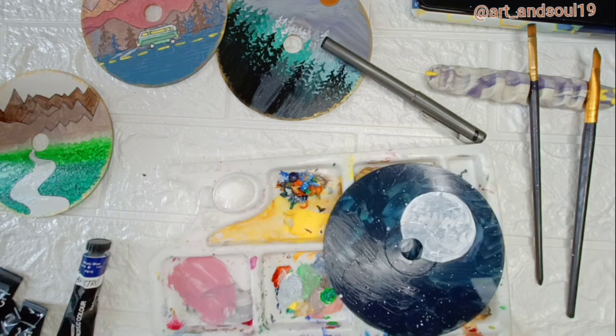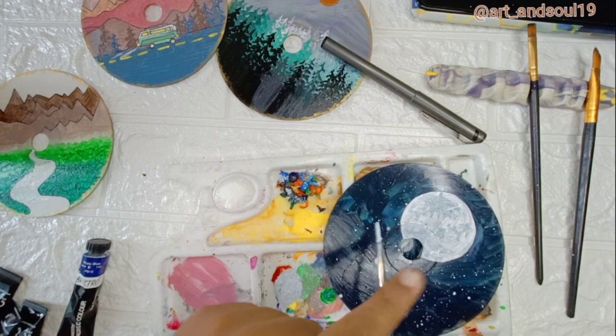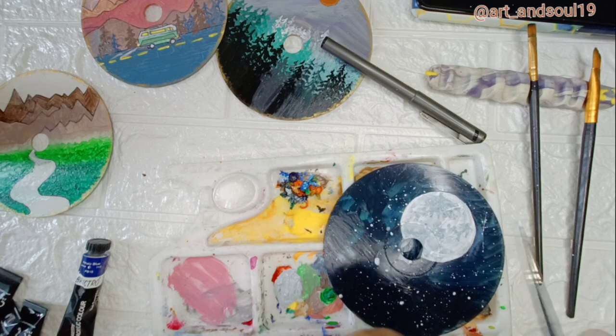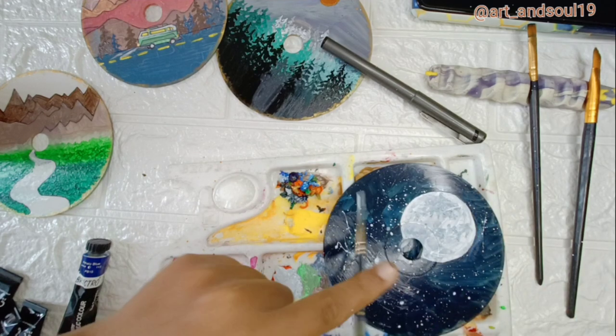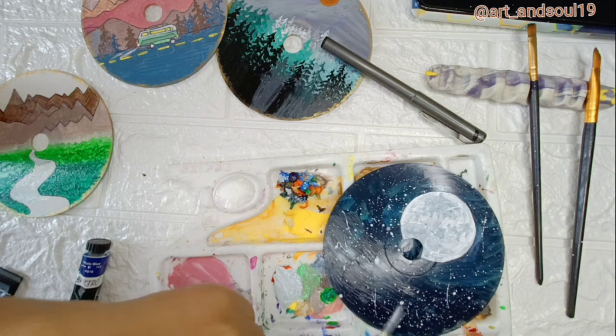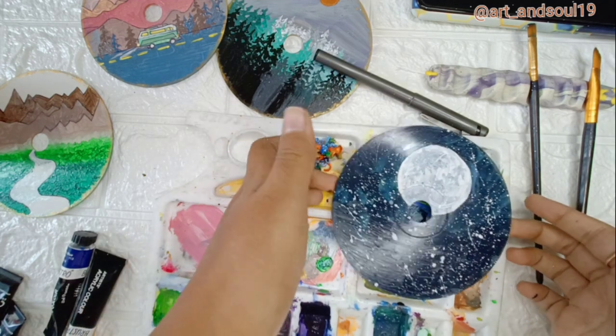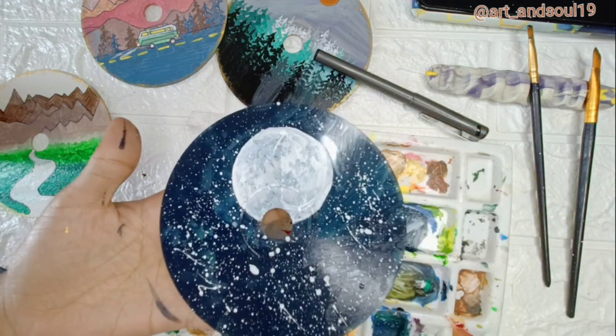I think this last piece is going to be very different from the others. I am just covering the background with white dots, just as we always do for making the stars — some sprinkles of white all over it so that it will make a beautiful look of stars. After I am done with the star part, I am going to use the golden color again to make an outline of it.